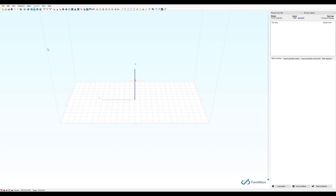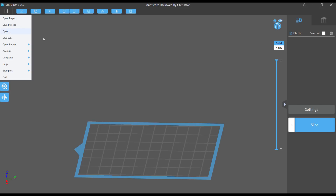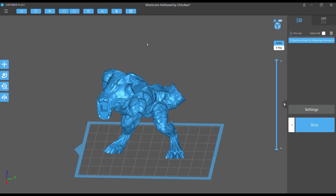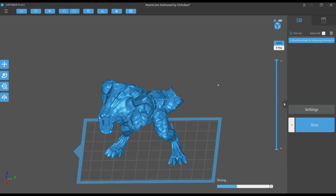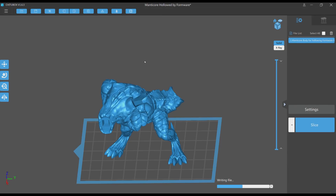Next, I loaded the same STL into Formware, which is paid software. I kept the exact same orientation — changing it could affect island counts. In Formware, you go to support mode and hit the hollow button at the top. I saved it as an STL called 'hollowed by Formware,' brought it back into ChituBox, and sliced it as a Photon file under the exact same settings. This is shown at 500% speed.